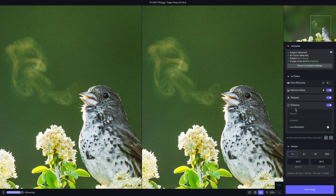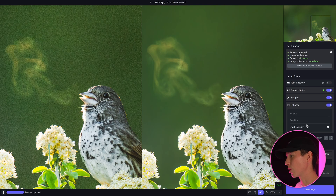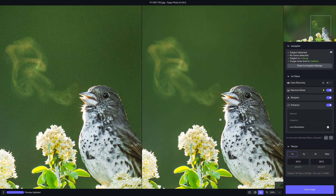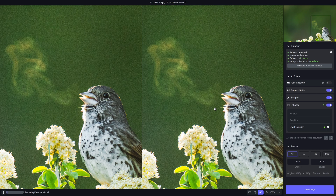Now let's turn on enhance so you can see it. This is going to create a more detailed image, similarly to how Gigapixel would. I tend to always use low resolution because it seems to do the best job of not creating artifacts while still enhancing detail and quality — I found that true with Gigapixel as well. If you have a really low-resolution image, you can also resize it up — times two, times four, whatever you want. For now, I'll just leave it on times one.